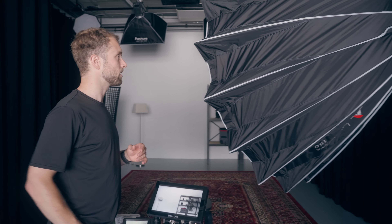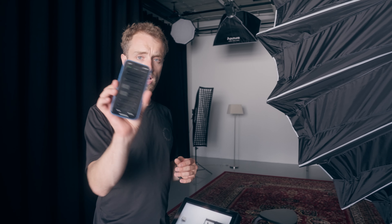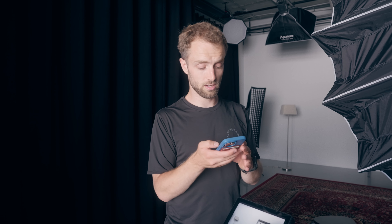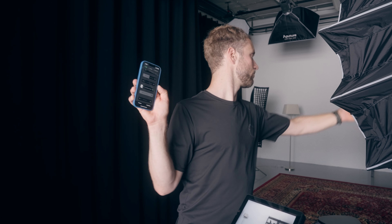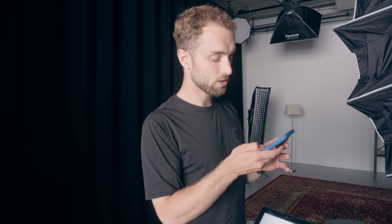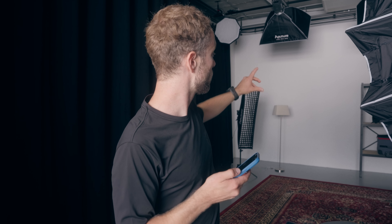We fire up this light using the Sidus Link app. All the lights here are hooked into Sidus Link, which is amazing. Once that's done, I fire up the backlight, which is my practical that's in the frame — the B7C — a nice warm light for some atmosphere and some depth. So let's close the curtains and get this rolling.